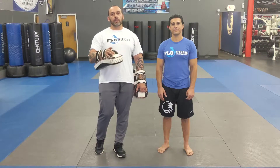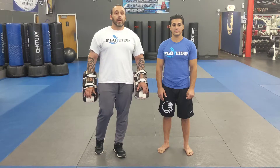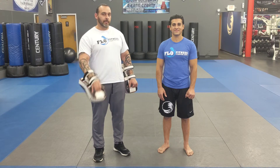Thanks for tuning in guys, keep doing so from week to week as we keep building on these kickboxing techniques. Don't forget to visit our YouTube channel as well as visit us directly at www.flowmma.com — that's F-L-O-W-M-M-A.com. Stay classic all time.